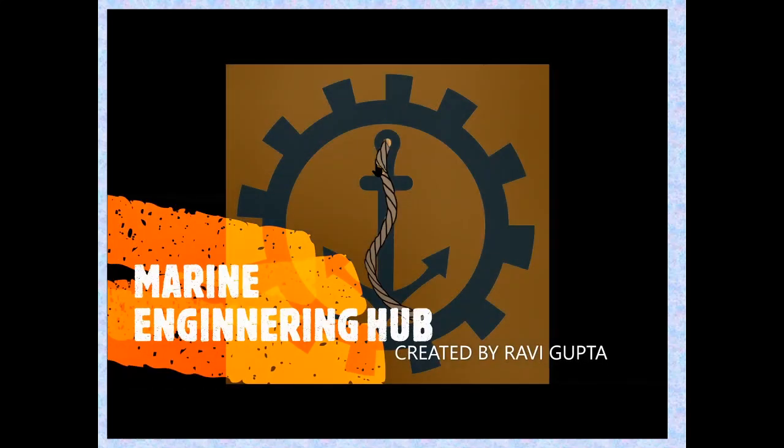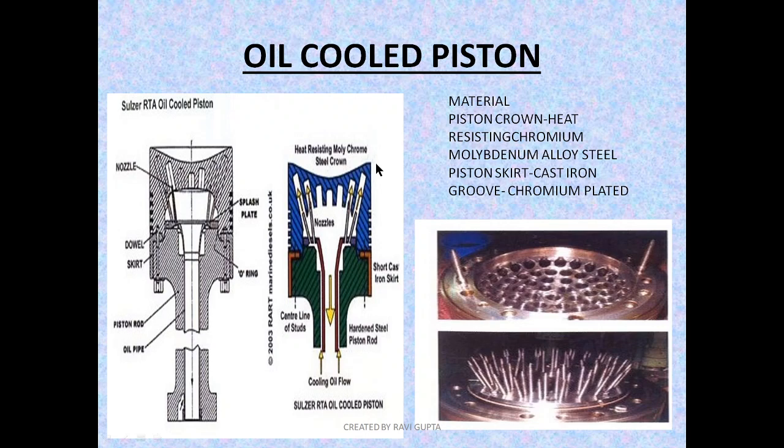Welcome to Marine Engineering Hub. Today we are going to talk about the oil-cooled piston. This topic will be covered in three parts: first, the oil-cooled piston; in the second part, the water-cooled piston; and in the third part, the advantages and disadvantages of water cooling and oil cooling. So let's begin the first part.